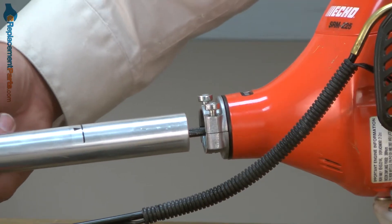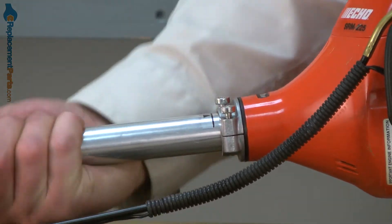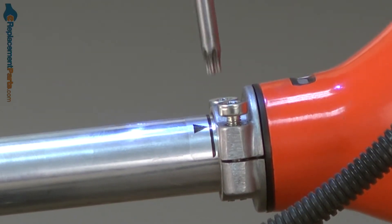Now I'll slide our new shaft assembly into the motor assembly. Once I have it in place, I'll go ahead and secure it with the two clamp screws.